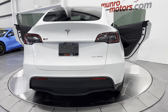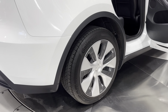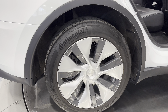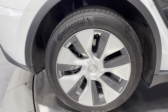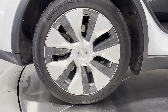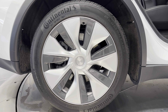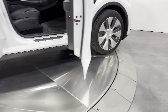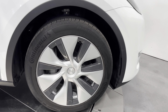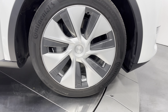LED taillights in the rear. Let's spin the vehicle around and check out these wheels. It has the Genesis wheel covers, and it's wrapped in Continental tires all the way around. The rear tire size is 255-45R19 with disc brakes and regenerative braking. The front is the same size — the wheels look great.